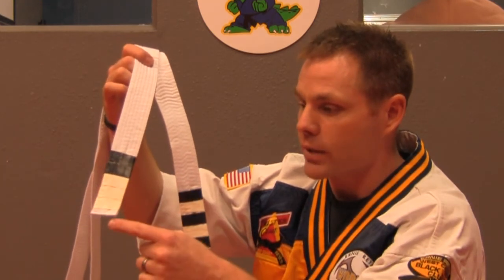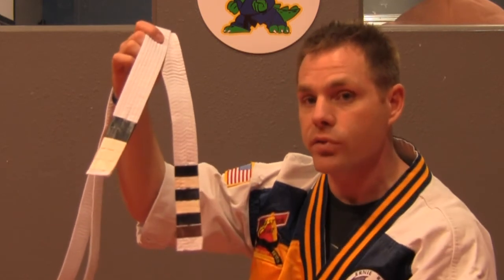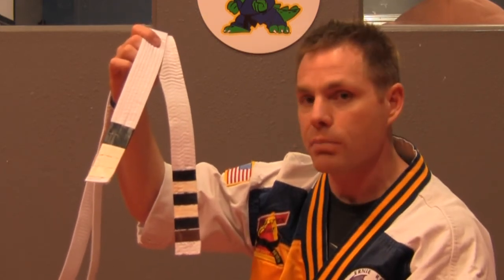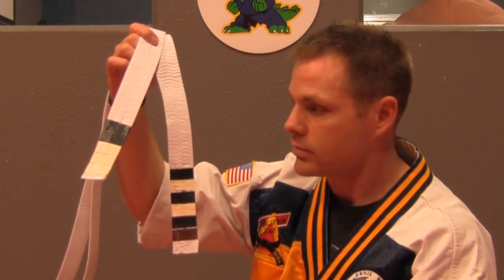When he gets all of his black stripes, he'll get a red stripe on the top. The red stripe is an approval stripe, which means that he is approved to test on the next test.